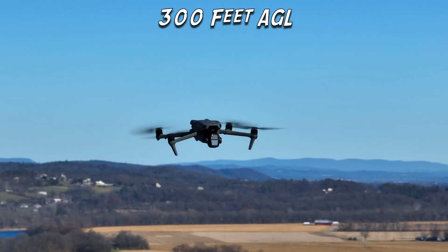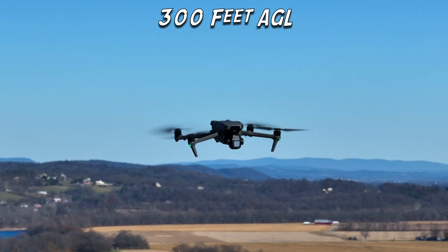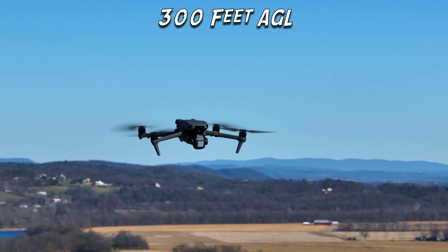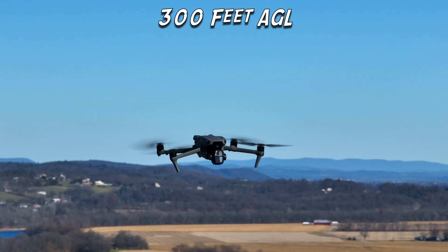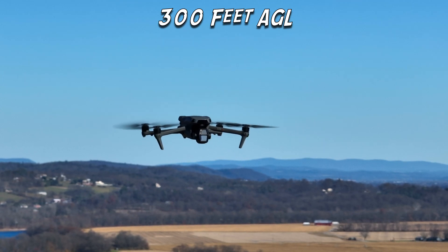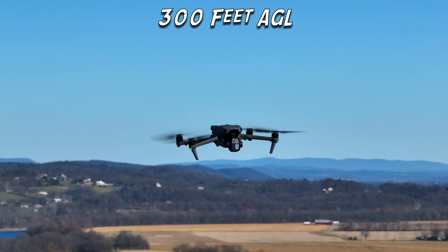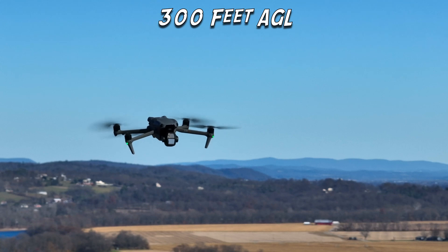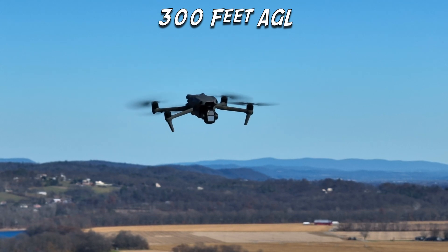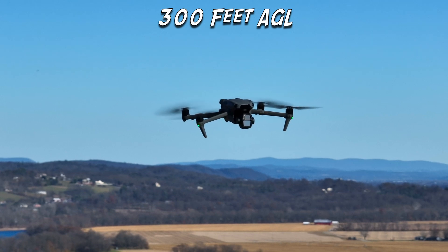At 300 feet AGL, the drone actually did its best throughout the whole test. It held position almost perfectly — there was some variation in its position in 3D space, but overall the Air 3S did a fantastic job at 300 feet AGL. The wind speeds weren't quite as severe; gusts certainly weren't anywhere close to the mid-30s, and sustained wind speeds dropped down to about 15 miles per hour. The drone still had to work to maintain position, but overall it did a great job.